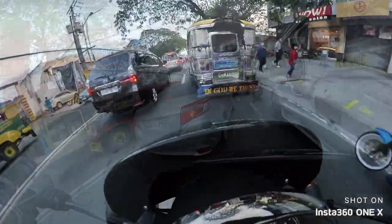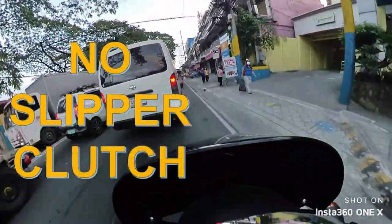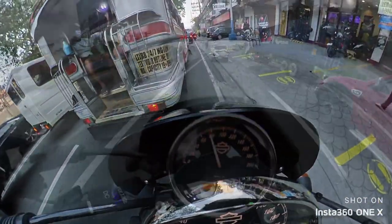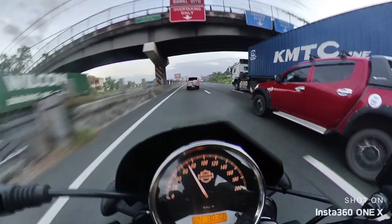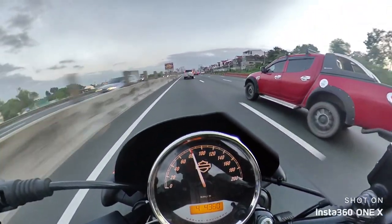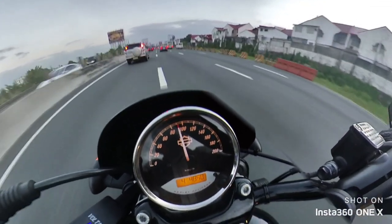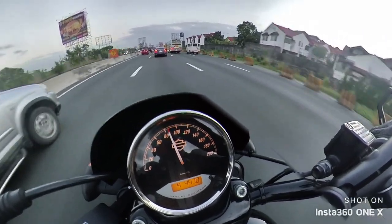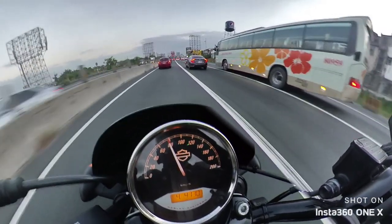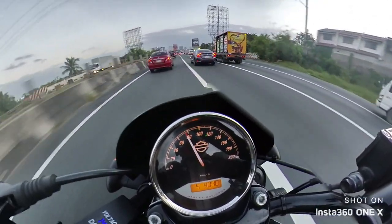Now the last item on the hate list: no slipper clutch. Newer, cheaper bikes have this safety feature but the Street 750 does not. If you downshift correctly it shouldn't be an issue — in my case I locked the rear wheel only once. It really helps to prepare for twists and turns, rev match, and you'll be fine. A grippy tire would also be a plus.